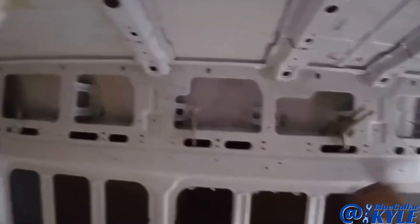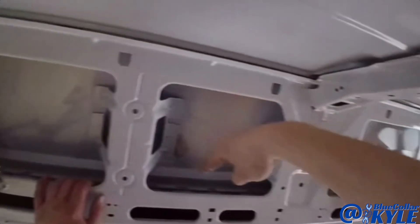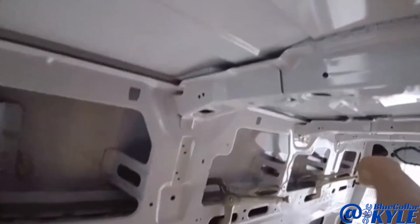You guys can see on the inside I have these vice grips up in here holding the top where it's supposed to be, and I'm actually going to plug weld this all the way across on the inside — that's how the top is going to be welded.